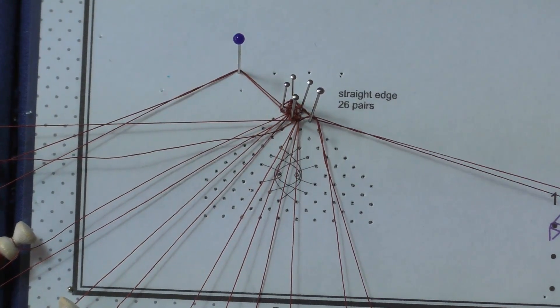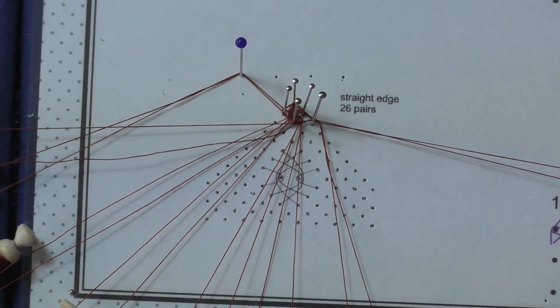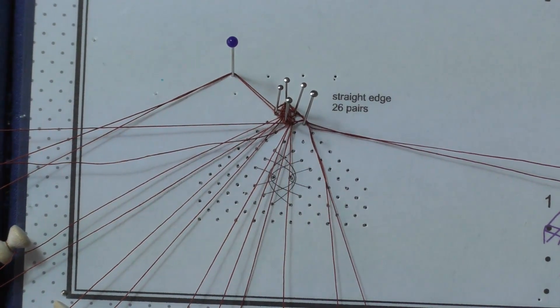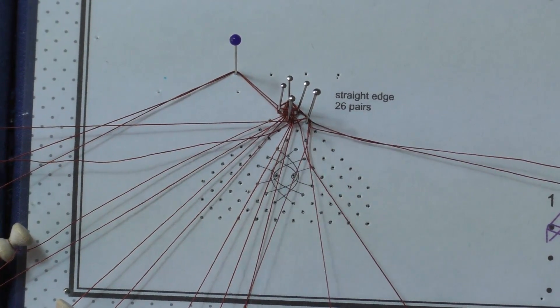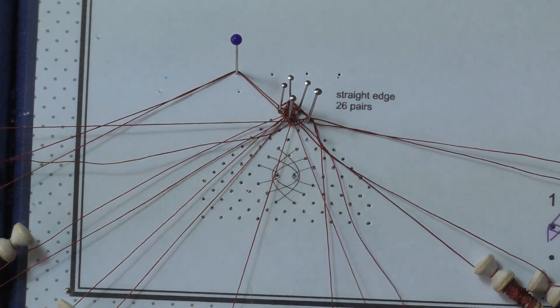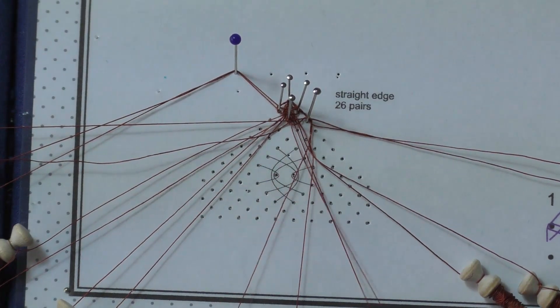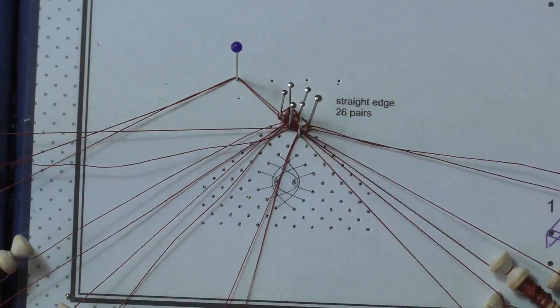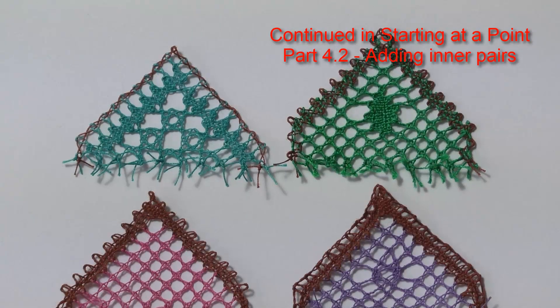We are going to come back in through the passives and add a new pair on the inner pin: cross, twist and cross. Cross, twist and cross. Tension and add a twist before putting up the pin. Adding the inner pairs is covered in Part 4.2.